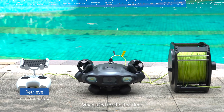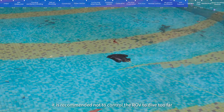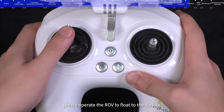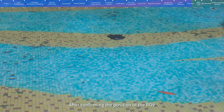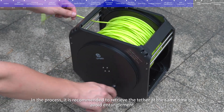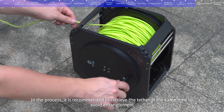Retrieve: When used for the first time, it is recommended not to control the ROV to dive too far. When you need to retrieve the ROV, operate it to float to the surface. After confirming the position, operate the ROV to return. During the process, it is recommended to retrieve the tether simultaneously to avoid entanglement.